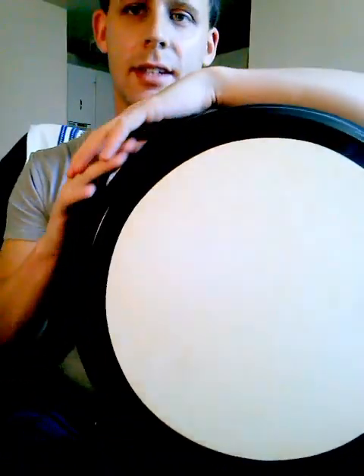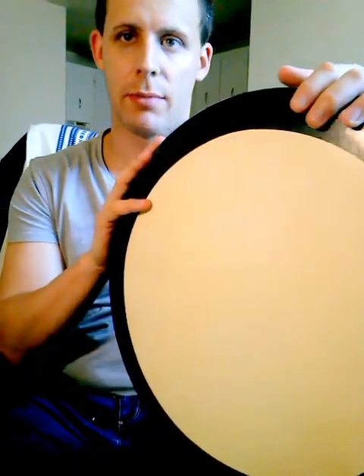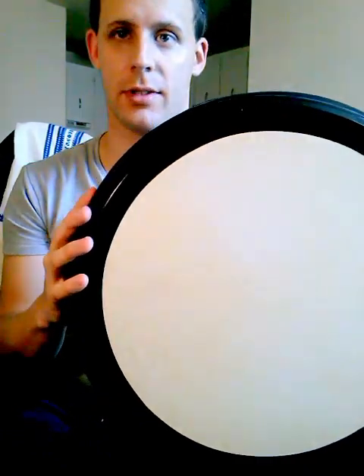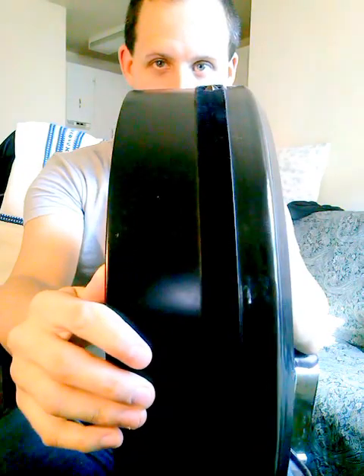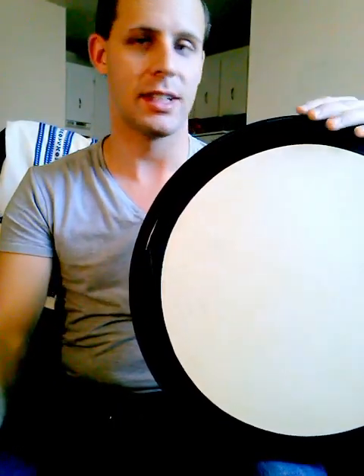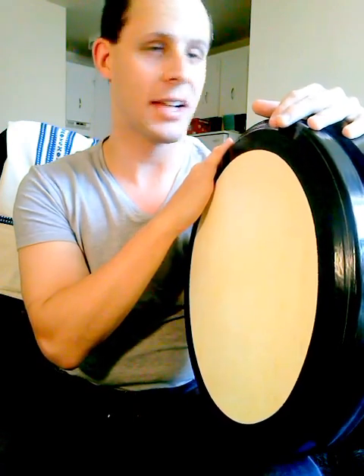The second drum is a Metloff drum and it uses the standard goat skins supplied from the website. This one is also 16 inches but it is four inches deep. I want to give a shout out to Andy Inns who put a bunch of his drums up on the buy and sell on Facebook — I was able to snatch this up from him. It's a used drum, but so is my RWE; I've had it for about a year and a half to almost two years.